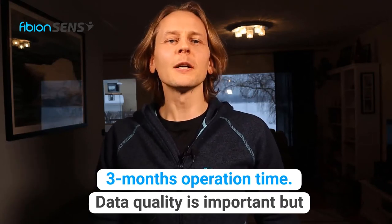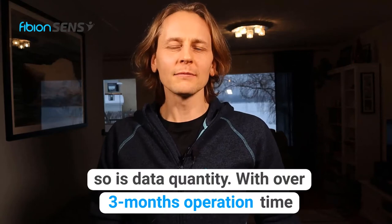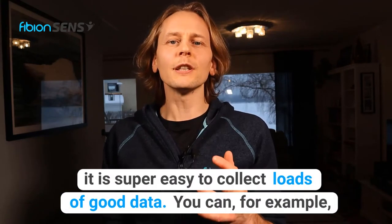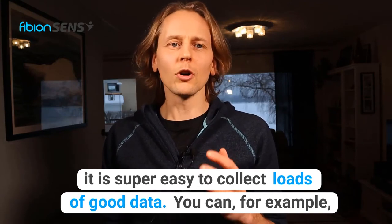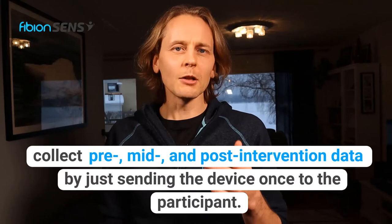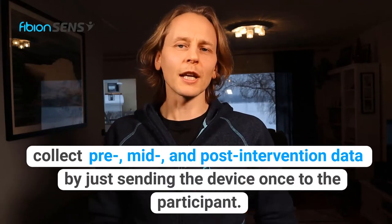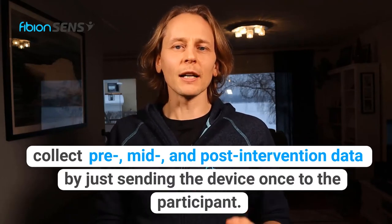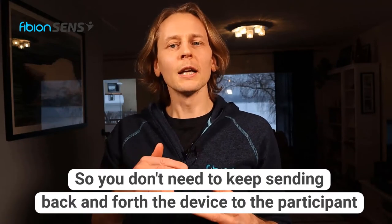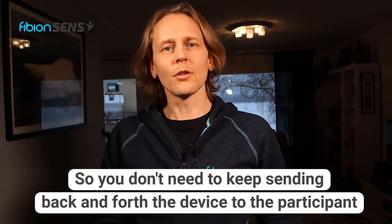Data quality is important but so is data quantity. With over three months operation time it is super easy to collect loads of good data. You can, for example, collect pre, mid and post intervention data by just sending the device once to the participant, so you don't need to keep sending the device back and forth to the participant.